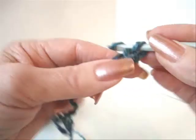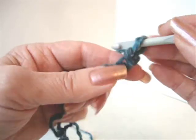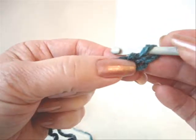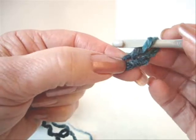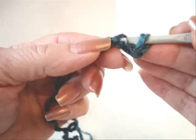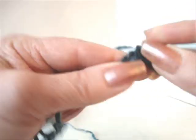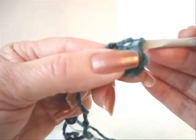Now we're going to single crochet across. We never start in the first stitch — we always start in the second. We're going to single crochet in the second stitch from the hook, and then single crochet in each stitch across the row.